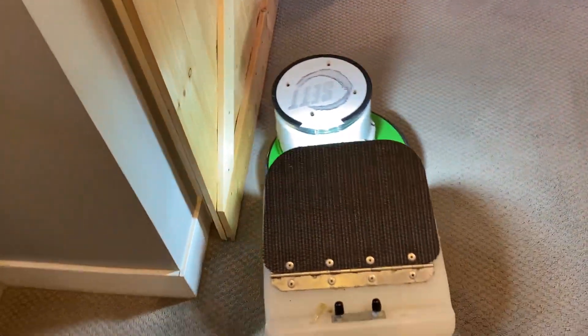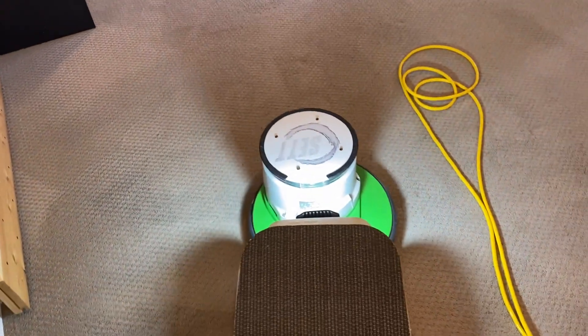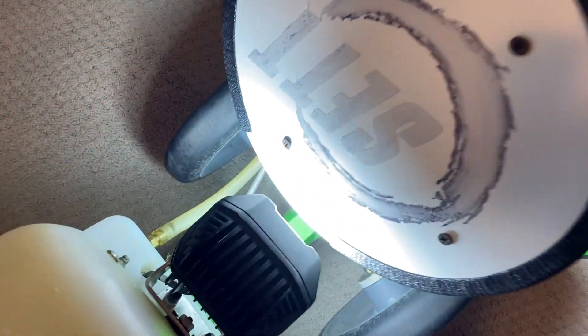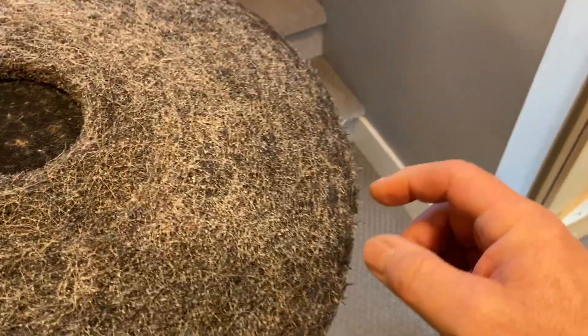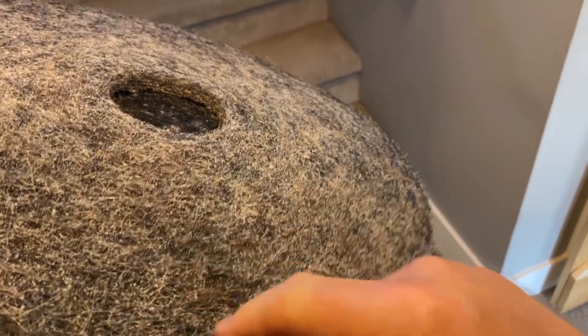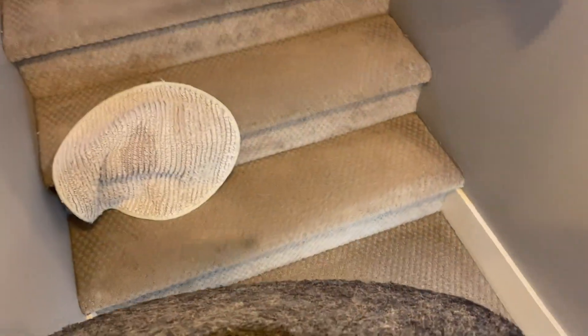We're going to switch to the Ironman. You can see that all these stains are gone. This is so easy. Easy to do. And a lot of hair and fiber — there's a cat of course too, that will be there as well.